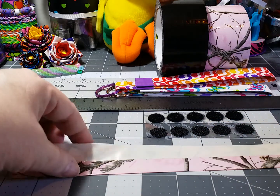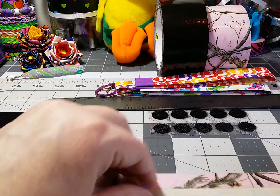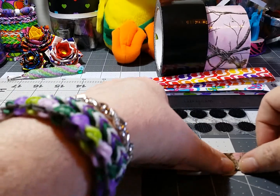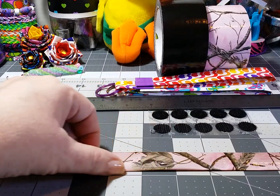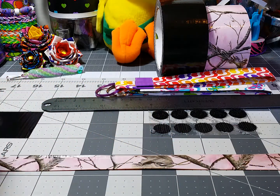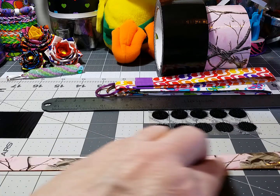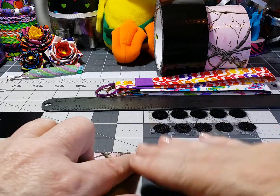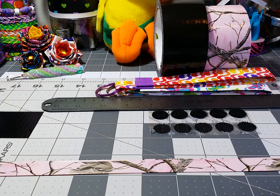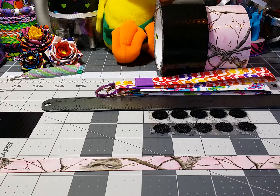Then you're going to fold the other side up. You can start in the middle and kind of fold against the natural line that's already there from the other piece, just slowly slide it along to both ends so it's nice and straight and flat. That's the main part already done.